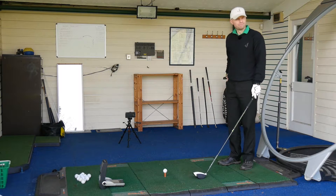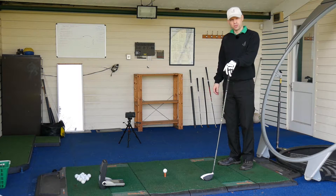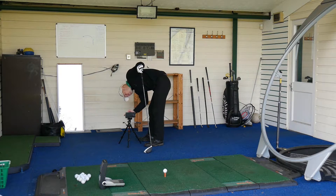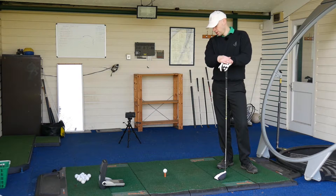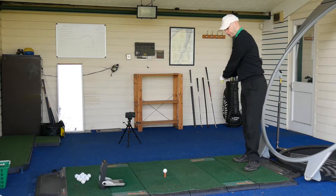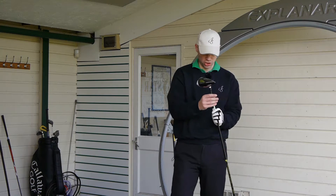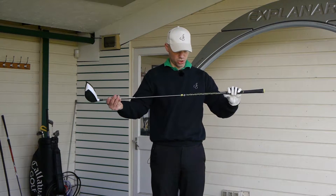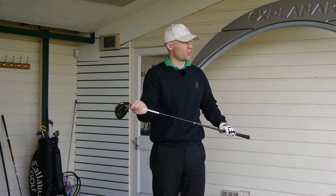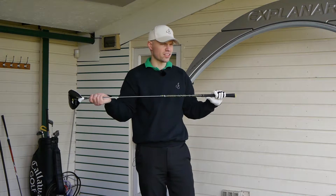I'm going to put Pro Tracer on so you can see me bash these, and then we'll do some numbers. Pro Tracer's on, watching my every ball move. I've got this in the Fujicura Pro Stiff Flex. I'd have liked to have got an X-Flex, but that's all we had — beggars can't be choosers.